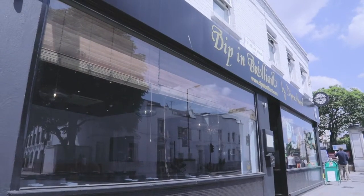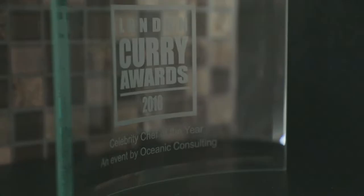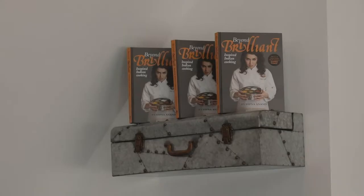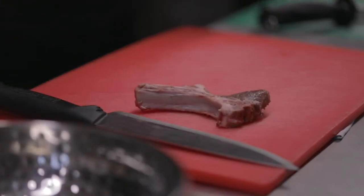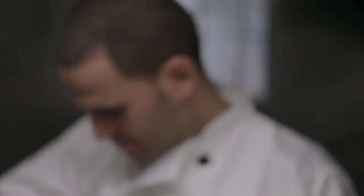My name is Dipna Anand. I'm chef restauranteur here at Dip in Brilliant on Fulham Road in Chelsea and we've been open for five months. I think it's fair to say that cooking is in my blood. I grew up in and around a family of chefs and restauranteurs. My grandfather started the first brilliant restaurant, nightclub and hotel in Kenya in the 1950s, and the recipes have been passed down from my grandfather to my father and now to me. We specialise in Indian food, Punjabi food with a Kenyan slant.